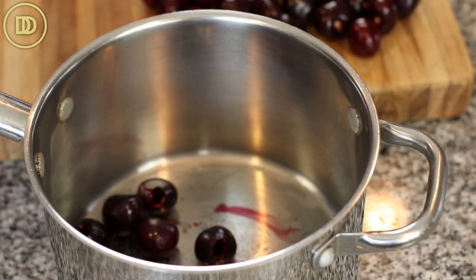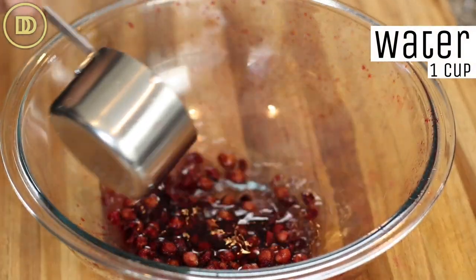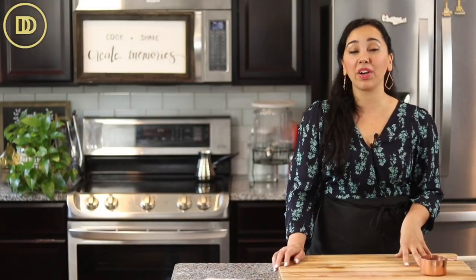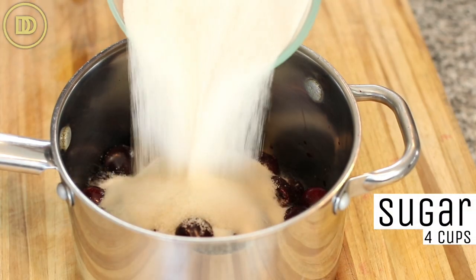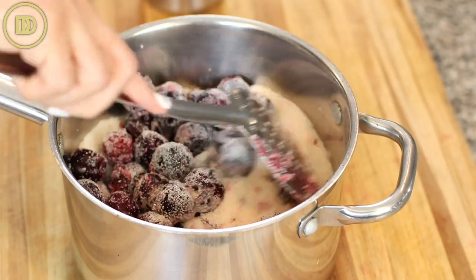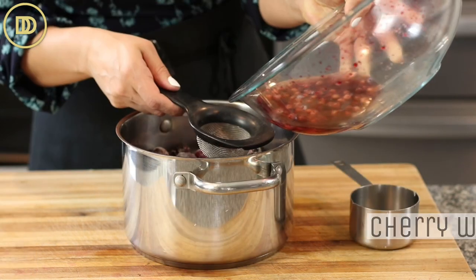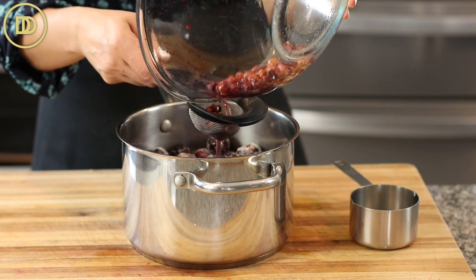Go ahead and transfer the pitted cherries into the saucepan that you're going to be cooking them down in. Once you're done pitting the cherries, add a cup of water to the cherry pits and swish them around, letting them sit until you prepare the rest of the ingredients. Then in the pot, add four cups of granulated sugar — that's about two pounds, an ounce shy of two pounds. It's usually an equal amount of cherries and an equal amount of sugar in weight. Then add the juice of a lemon. Strain that water that the cherry pits were sitting in and add that into the cherries as well.